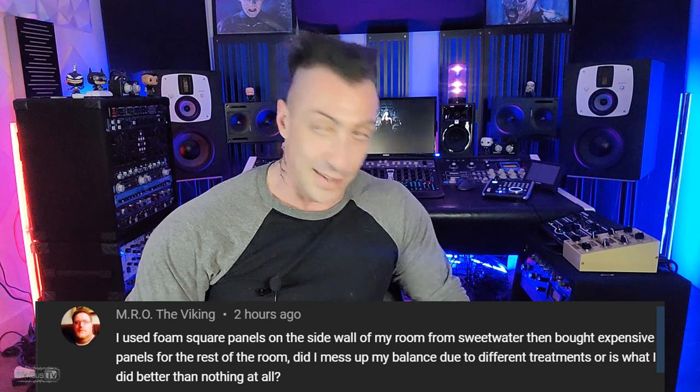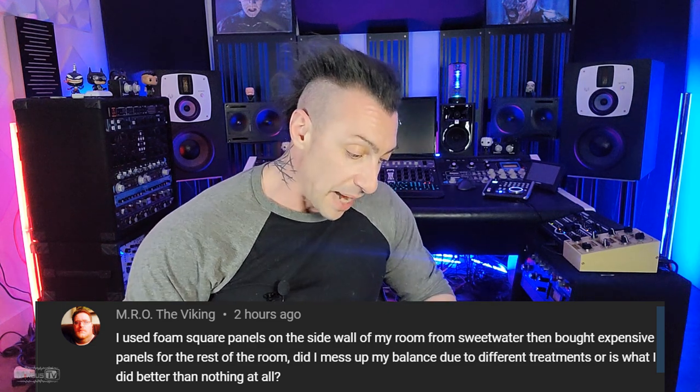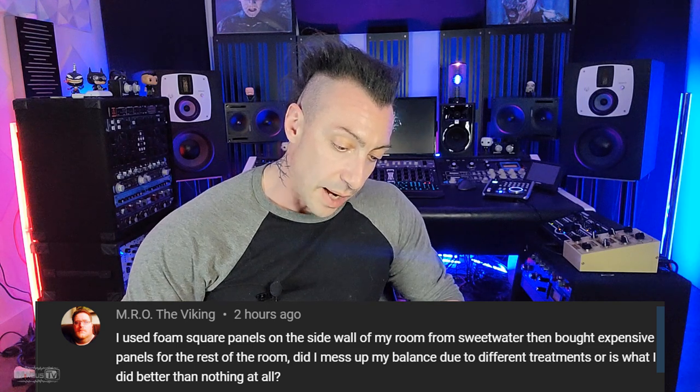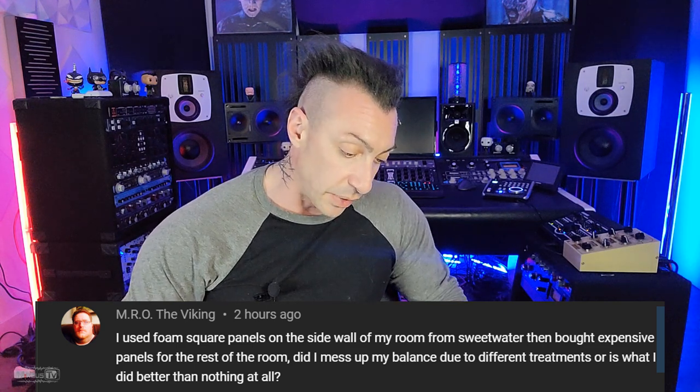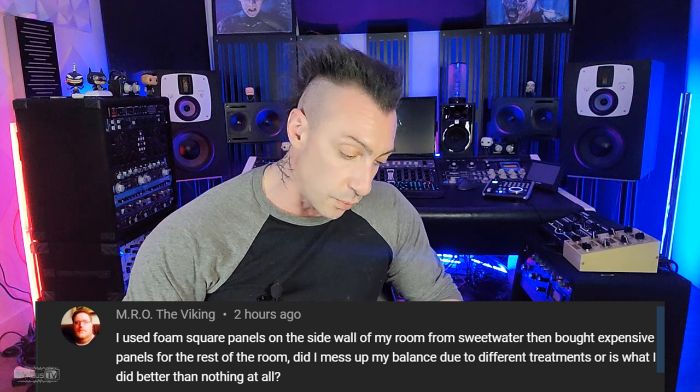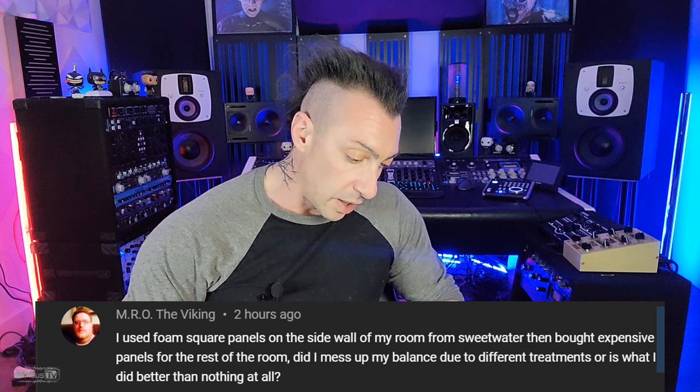More Q&As with you guys — if you have questions, leave them in the comments down below and the best will be answered on video. This one is from Art Rowe the Viking — love the name. He used foam square panels on the side wall of his room from Sweetwater, then bought expensive panels for the rest of the room. Did he mess up his balance due to different treatments, or is what he did better than nothing at all?